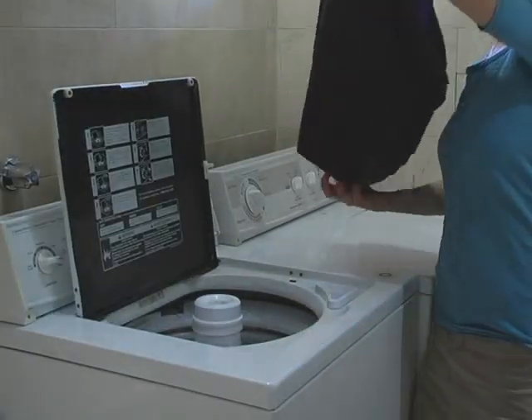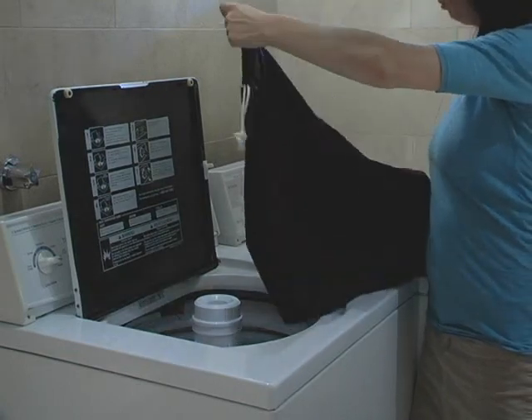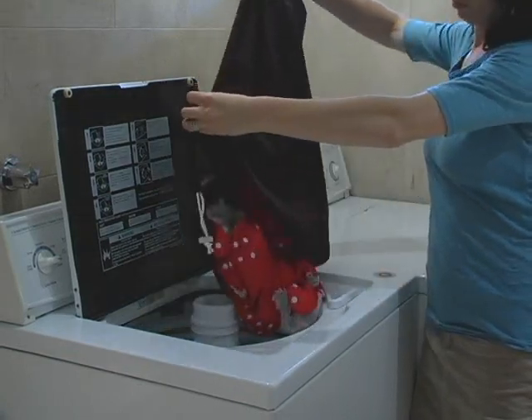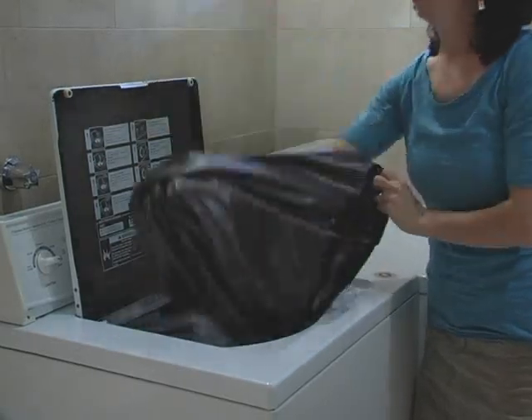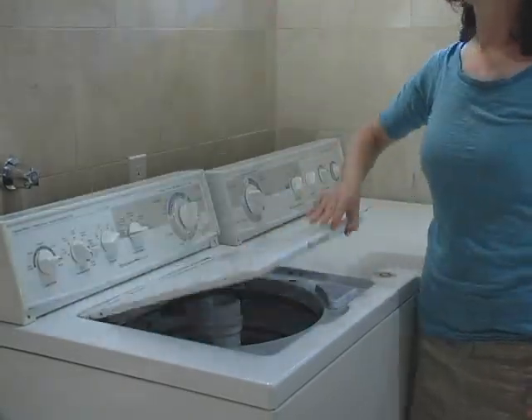On wash day, dump your dirty diapers into your washing machine. Turn the storage sack inside out and throw it right in as well. Wash and dry as per your Apple Cheeks care instructions.